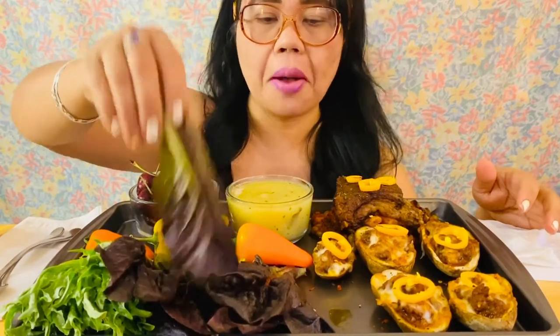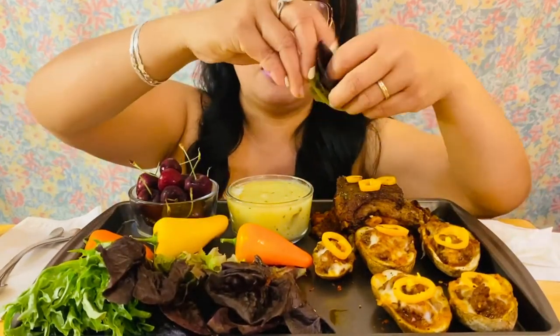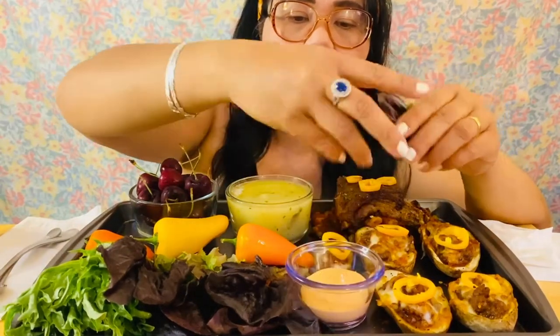Oh yeah! Oh, wow. Mmm. Wow. That is good. Mmm. Yeah. Put my dip up here.